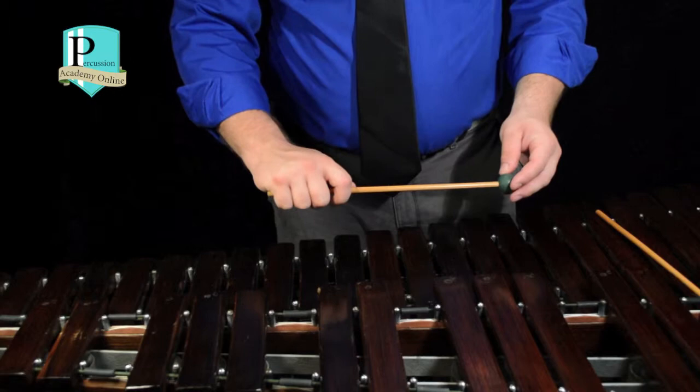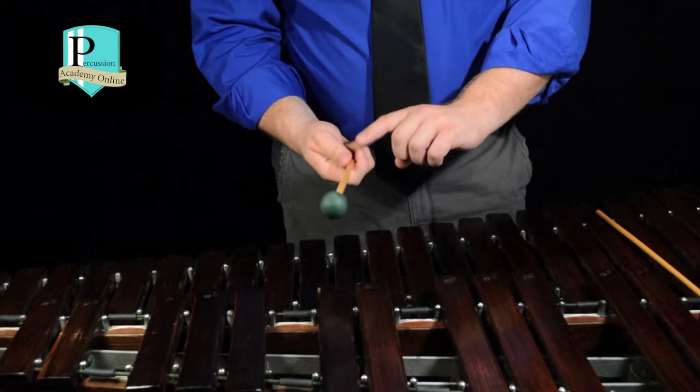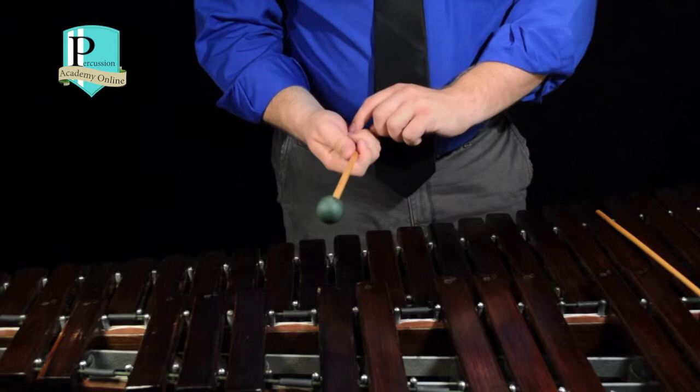Underneath, it looks like this. I tend to think about having the mallet anchored at the back of my hand with these two fingers, and also this finger a little bit. It's definitely not a lot of pressure in the front of the hand. There's not a lot in the back either, but that's where it's anchored. I still maintain constant contact and even pressure with all four fingers, even though this is the concentration.